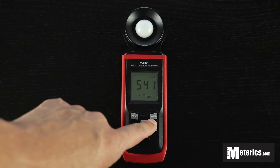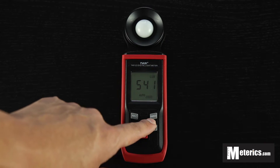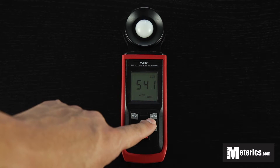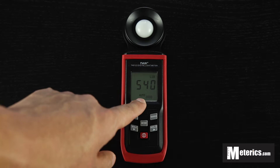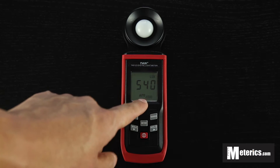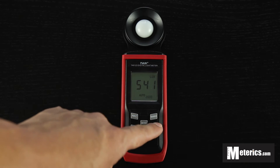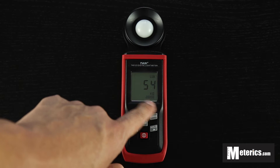You also have a range button on top here. What this does is basically lets you choose in what ranges you want to measure — it can be in tens, hundreds, or even thousands. But as you can see, right now it's on auto. It is a lot easier and I highly recommend this function, so it's going to come on once you turn the meter on — it's always on auto. But if you would want to go manual, you basically click this button and as you can see, the ranges will change.